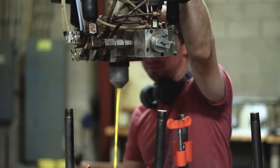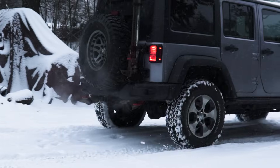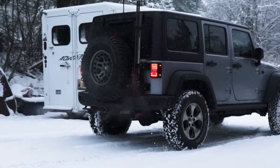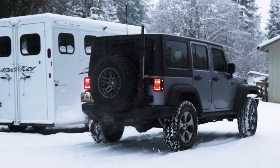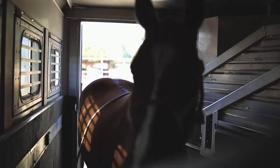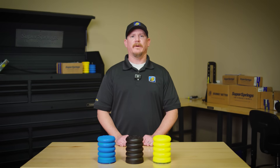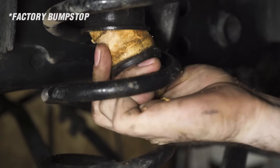Sumo Springs are made from microcellular polyurethane, a tough and durable material that's designed to withstand the harshest conditions. Whether you're driving through extreme temperatures, rough roads, or hauling heavy loads, Sumo Springs will hold up. Their closed cell construction means they don't wear out like traditional airbags or rubber springs.